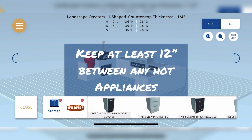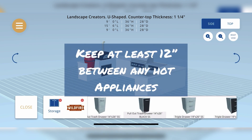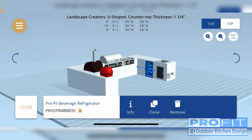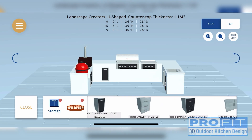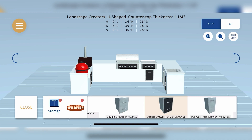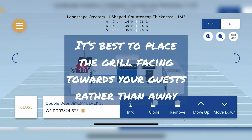Also, consider adequate prep space when the party's in full swing and you're juggling grilling. Having plenty of worktop space is like having another set of hands. Think about the way you cook and the way you entertain — this will help you think through the cooking and entertaining accessories that you need.